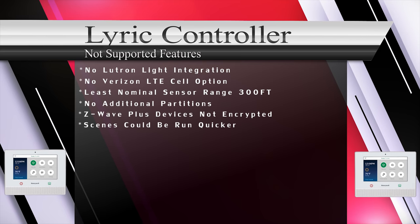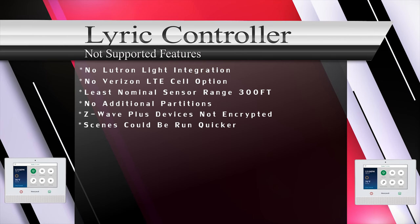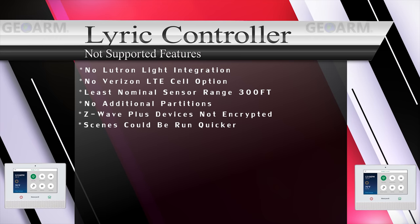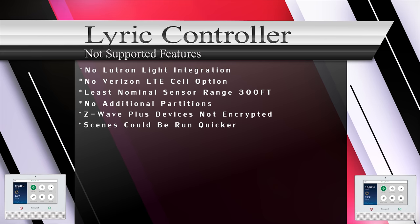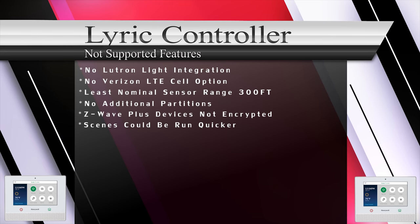This system works with Z-Wave Plus automation devices, but they will not enjoy the encryption factor. With the Total Connect 2.0 app, there is no way to include scenes on the front screen — you must select a few more buttons to run a scene. Please comment below if you have any questions; we are here to help.